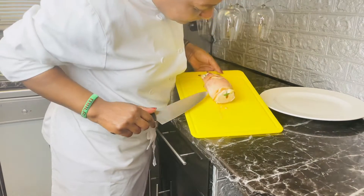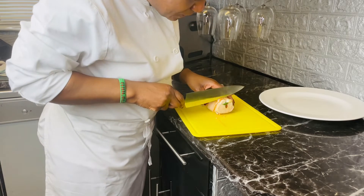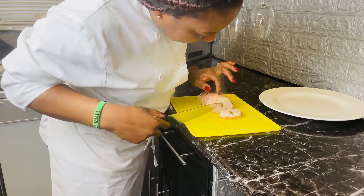My chicken is all cooked — it's so juicy and moist and the smell is amazing. I'm just going to show you how it looks by cutting it into slices, just like that.